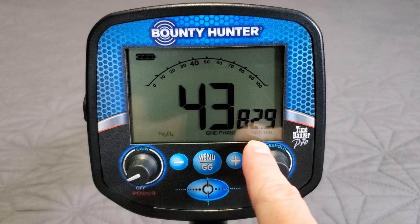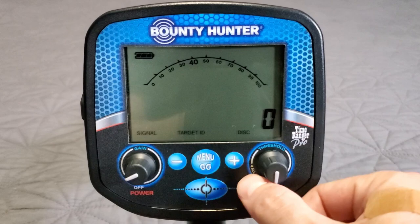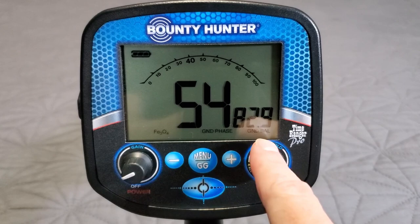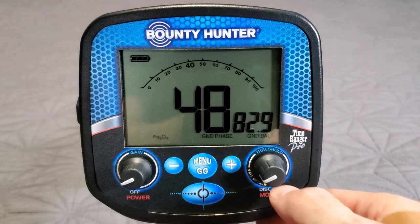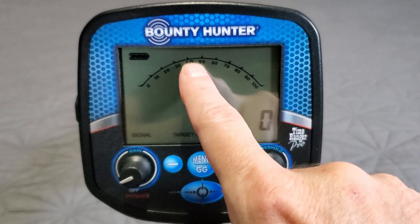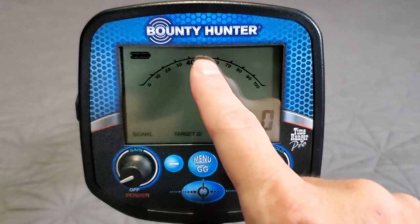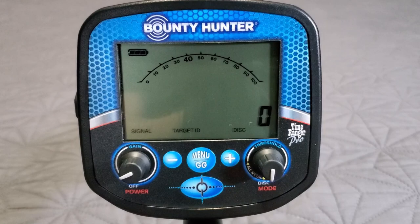Back in disc mode you can see 'disc'; click up for 'ground phase.' The Fe-tone is bottom left, signal bottom left. In disc mode, target ID shows in the middle. In all-metal mode, the middle shows ground phase for ground balancing — you try to match that number to your ground balance. In disc mode the ID scale runs 0 to 100: 0 to 40 is iron range — 40 is larger to indicate iron ends there. 40 to 100 is non-ferrous; gold starts in the lower range, foil and pull tabs through the middle, copper/silver starts at 80 and above.